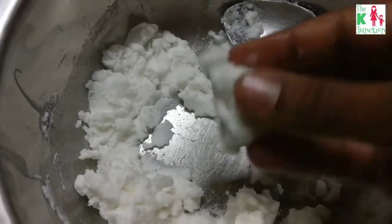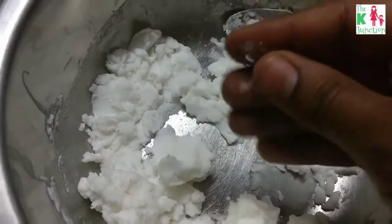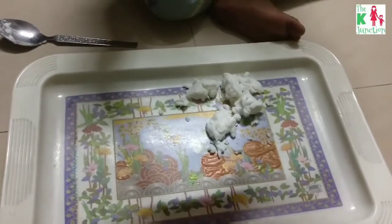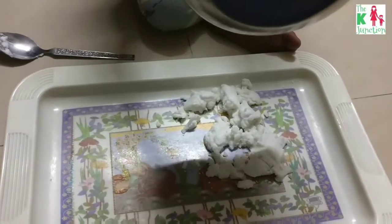This is what it looks like after getting mixed. If you have less baking soda, add more so that you get this kind of consistency and your snow is ready. Just transfer the snow into a tray or something flat so you can have a lot of fun playing with it.